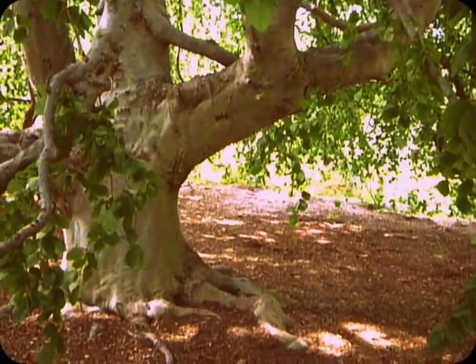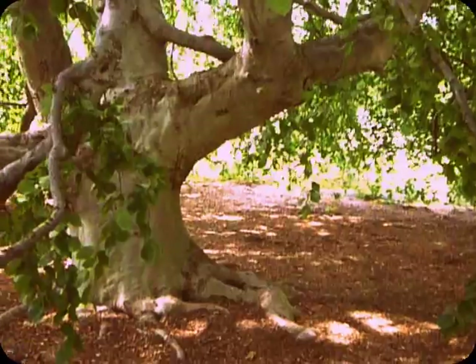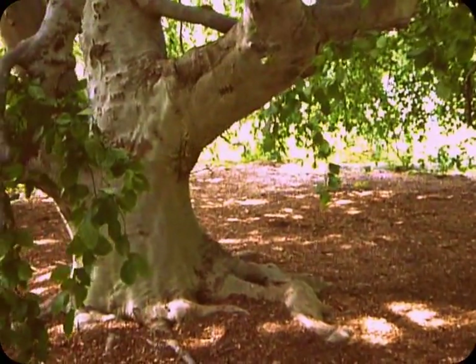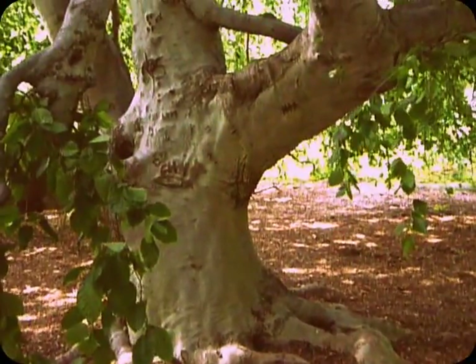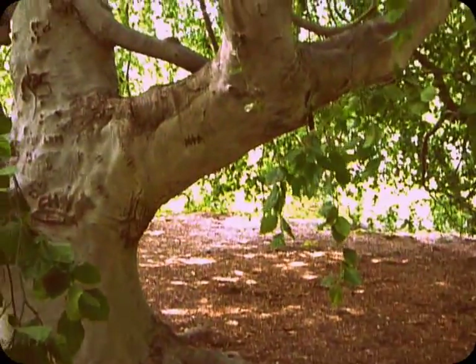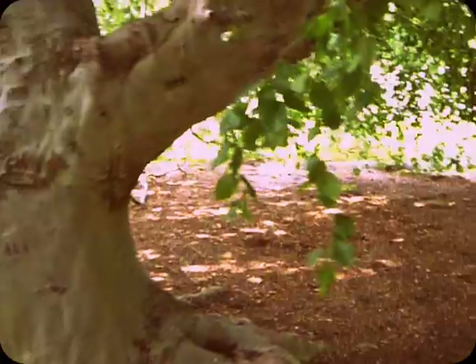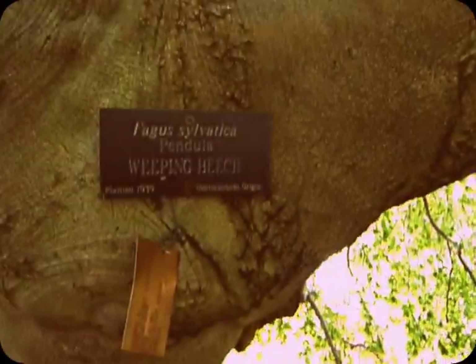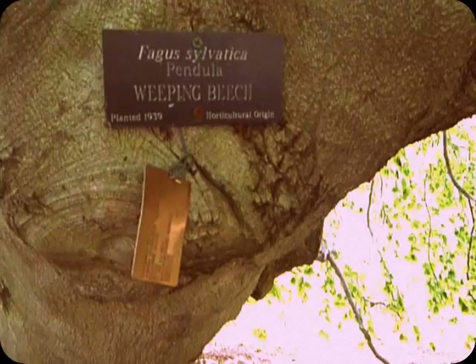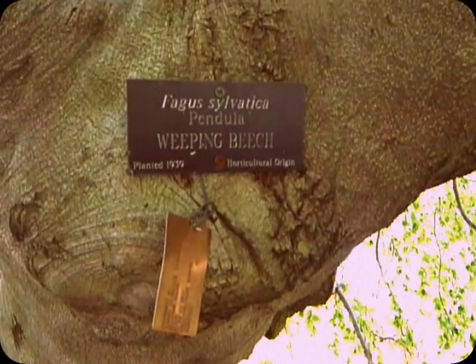This chanting tree reminds me — I just watched a BBC production of 'As You Like It' from 1979 with Helen Mirren. They did it mostly all outside and there were many scenes shot around trees like this. It's a weeping beech — horticultural origin — I don't know what that means exactly.